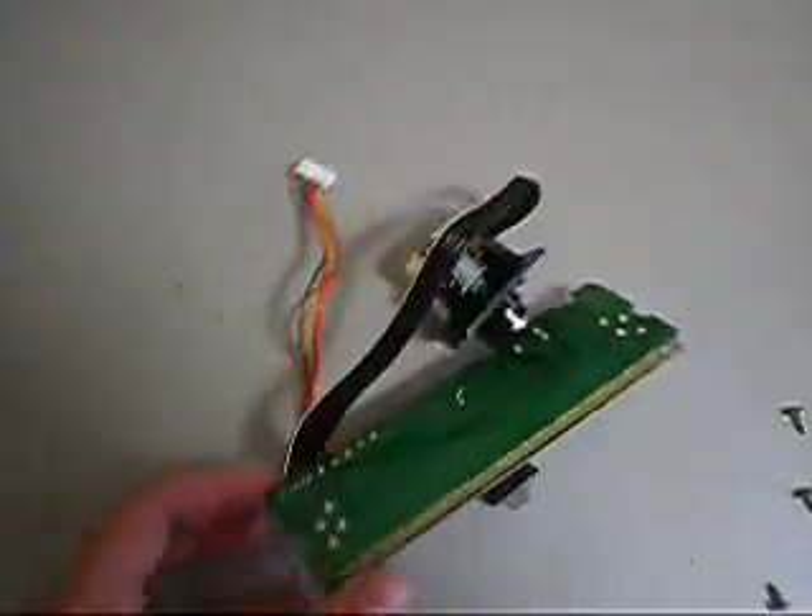If you have a look at my other video you can see the tests that I put my turntables through before I list the parts.